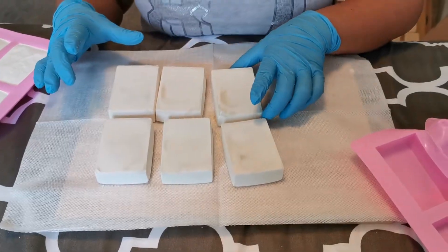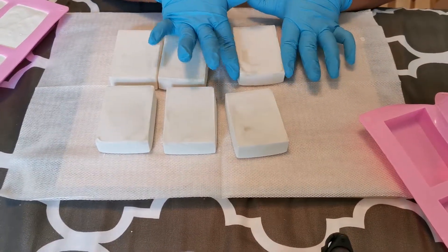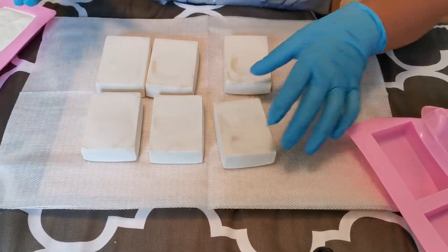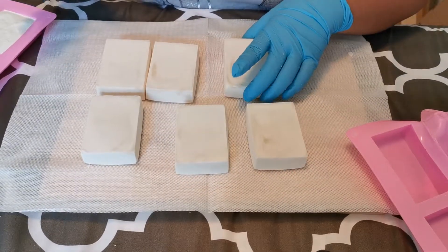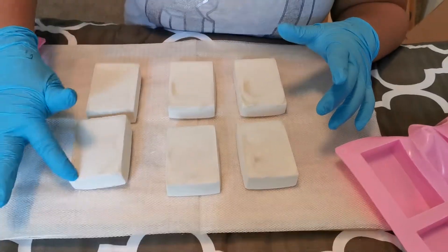As you can see there's a little bit of damage on the side — the beauty of unmolding while soft is you can just put it all back like that. I have six bar soaps here and they actually smell really nice already.